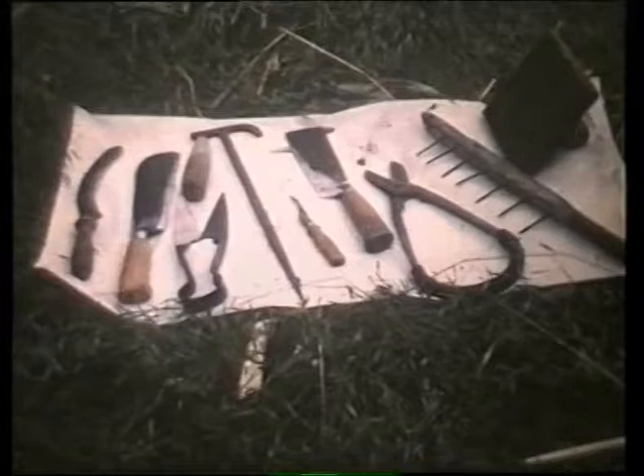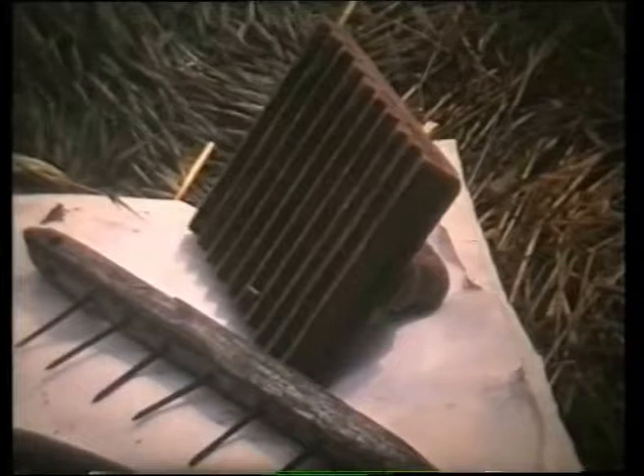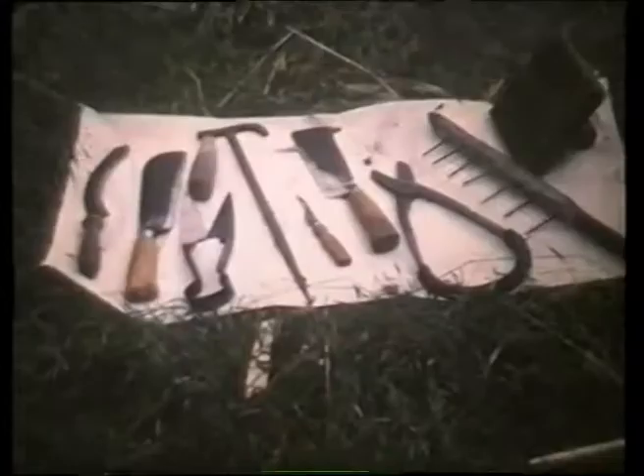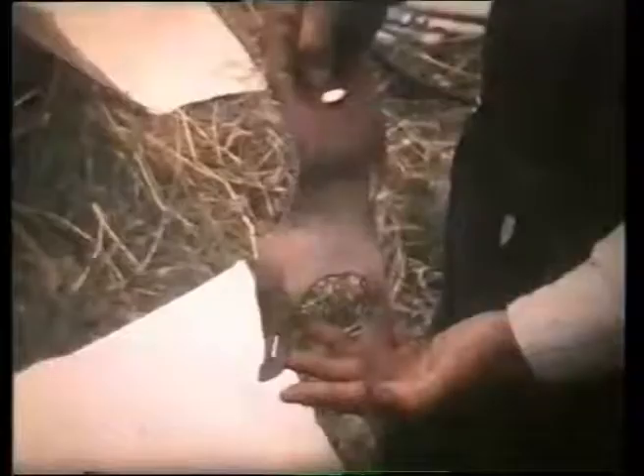Many tools are handmade to the thatcher's requirements, and consist of such things as leggets, spar hooks, and a variety of cutting tools. A knife, about two hundred years old, has been handed down from father to son. Bernard makes his own leather palm protectors, one of which will last about eighteen months.